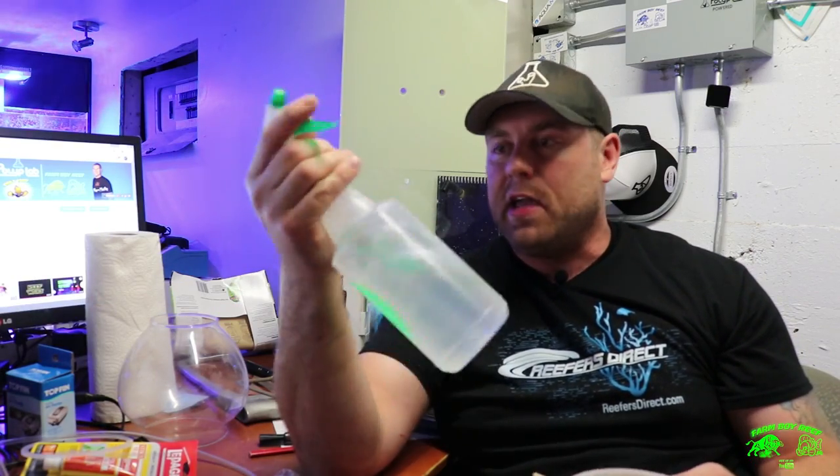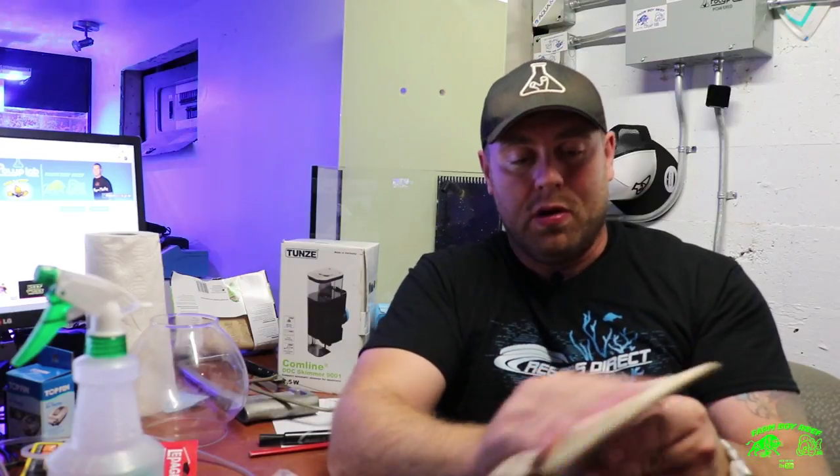If you get a little vinegar in your tank, it's almost like carbon dosing — not the end of the world. You never want to use chemicals. It cost me like a dollar for a big bottle of white vinegar — save all kinds of money. Don't spend all your money on that stuff in the stores.